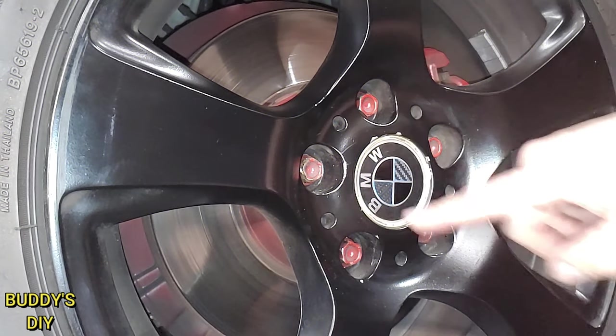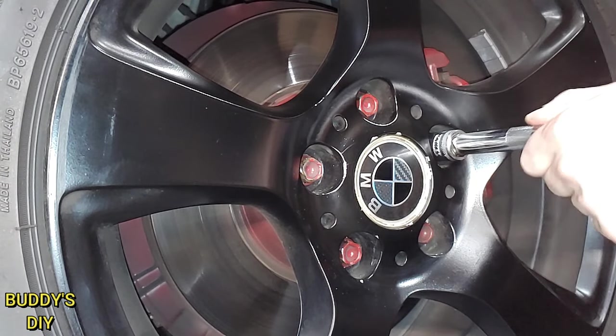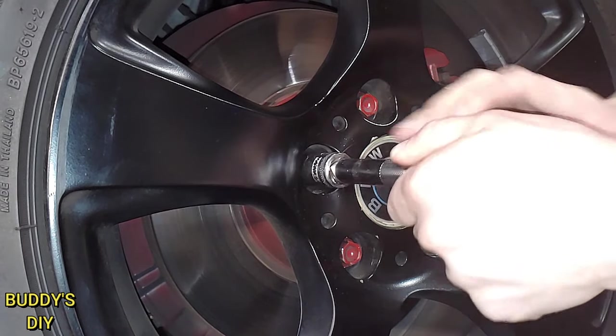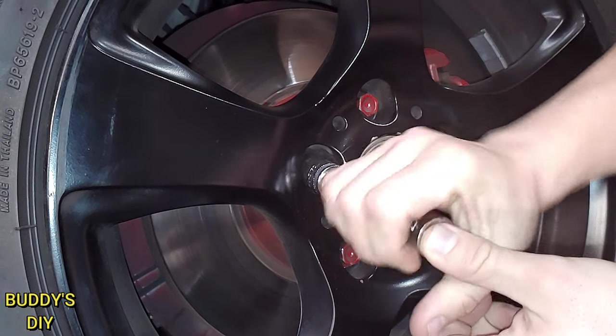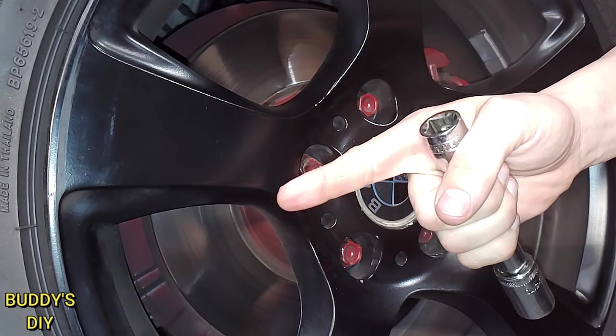As you guys can see here, this one does look a little more beat up than the rest of them. So I'm going to show you guys — this is a 17mm — exactly how stripped up this one is. You can twist it without even putting really much torque on it at all. So this one is definitely stripped out. There is no way this is coming out. But I'm going to show you guys the trick.